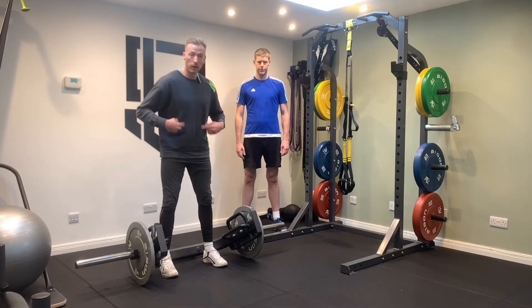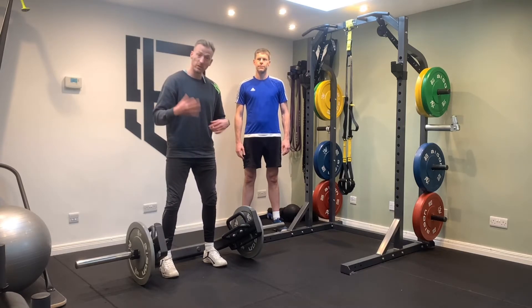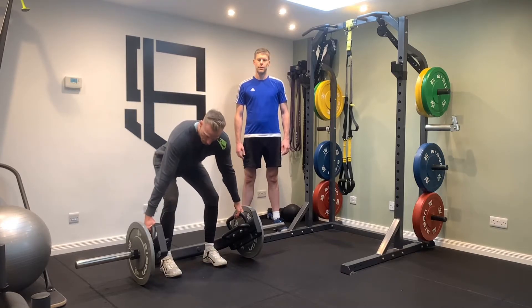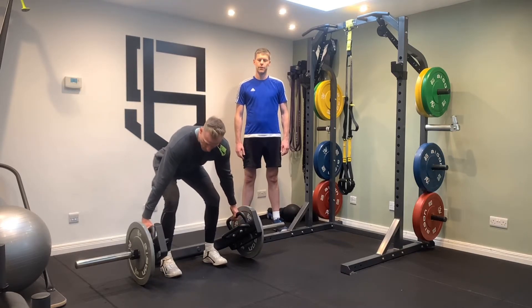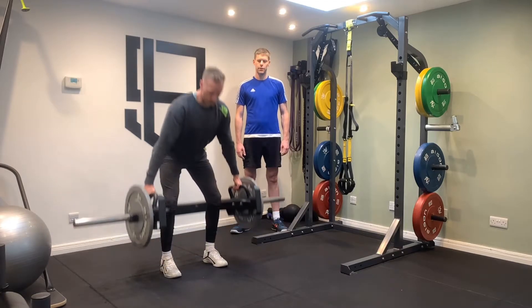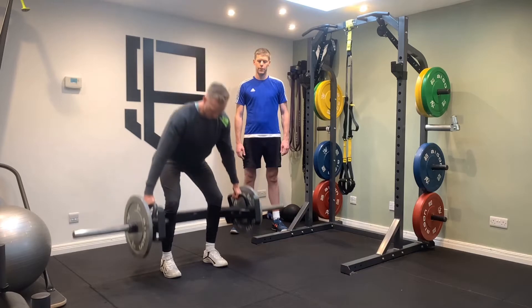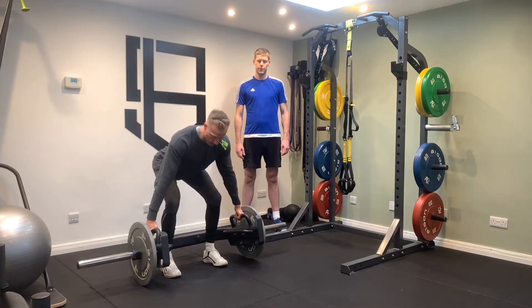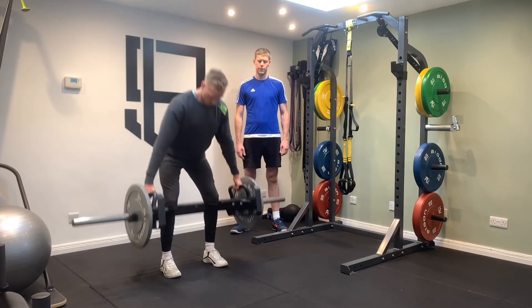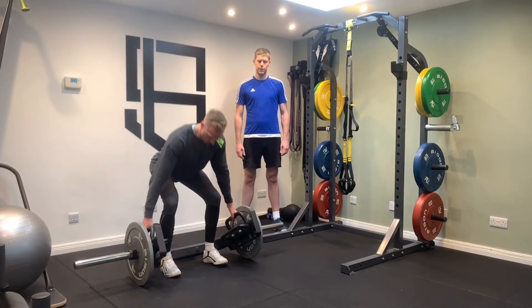And number two, I'm going to go through three — just three coaching points, no more. So for this one: number one, I'm going to pull my hips back; number two, squeeze my armpits; then number three, push through the floor to stand up. So hips go back, squeeze the armpits, push through the floor, and relax.